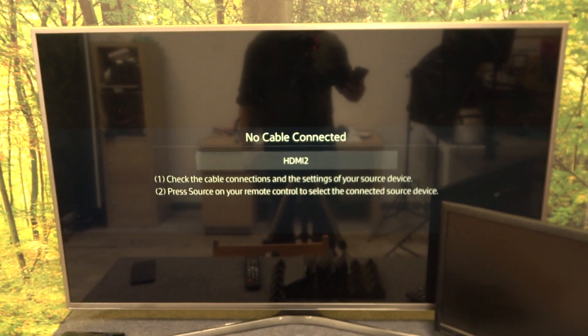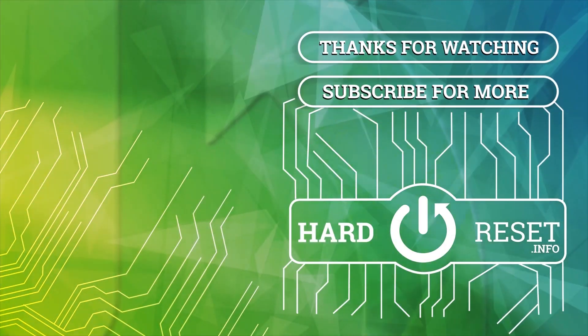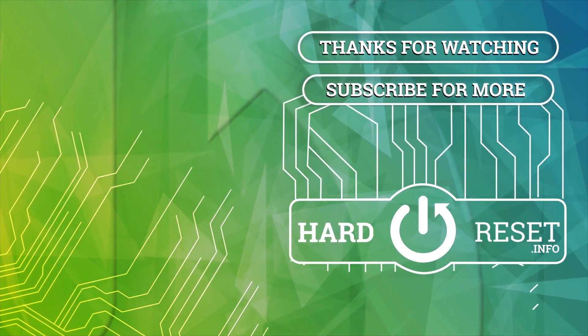And that's it. If you find this video helpful, please give like, comment and subscribe. I'll see you in the next video.